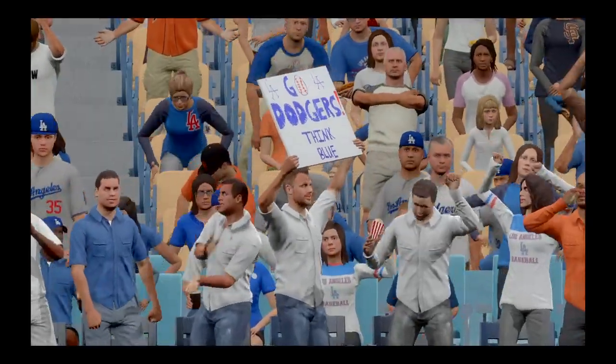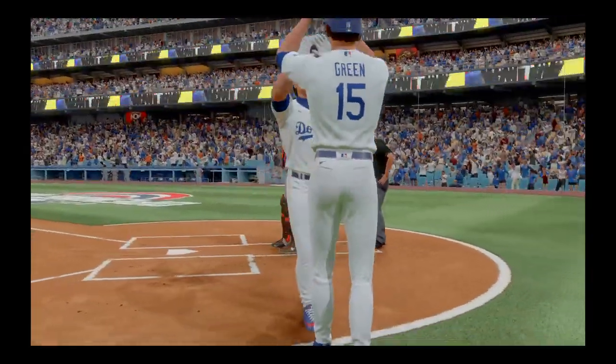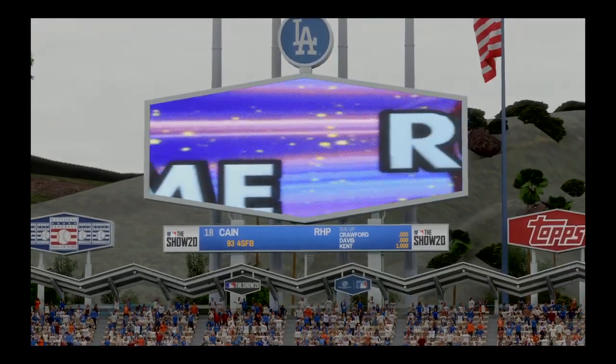A solo shot off the bat of Mike Piazza — first home run of the campaign for him. The Dodgers have cut this to a 4-2 score now. That's a good one.